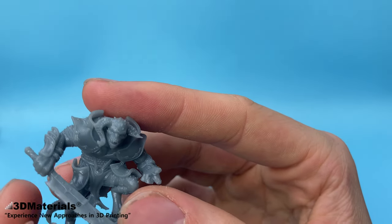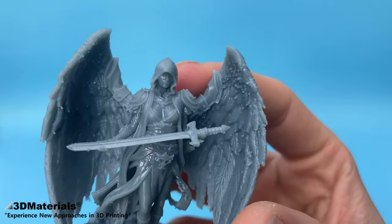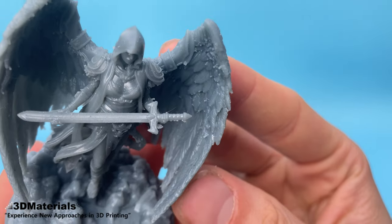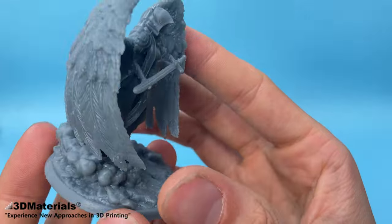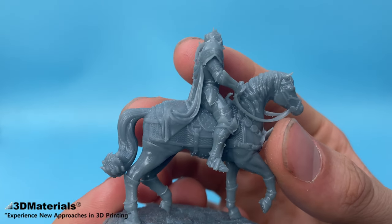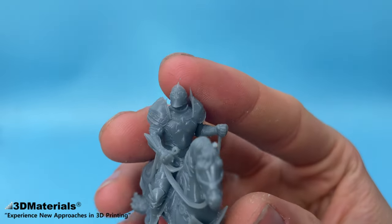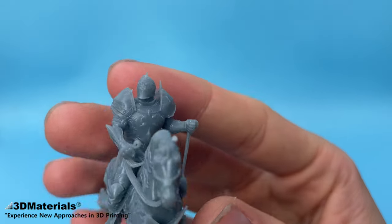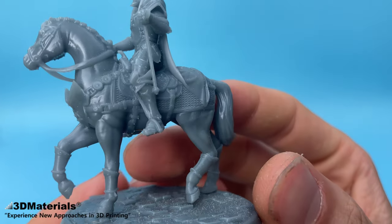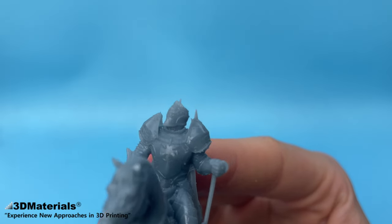If you're watching this video you might be interested in what they have to offer. They sent me over their new 8K resins designed specifically for high-detail printing on a high-resolution 8K printer. 3D Materials has a wide range of affordably priced resins, ranging from their newest Superfast 8K resin designed for printing quickly at 0.6 second exposure time, to engineering resins such as Super PP designed for high mechanical strength, or Superflex — a very flexible resin with 80% elongation before break. Check out the link in the description to try out these incredible resins.